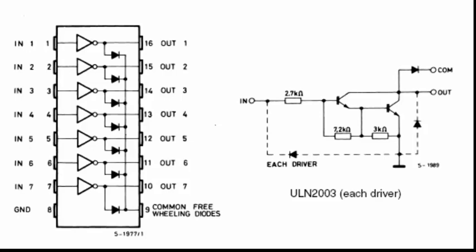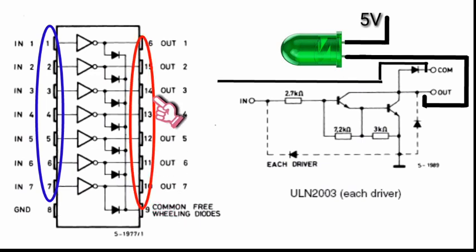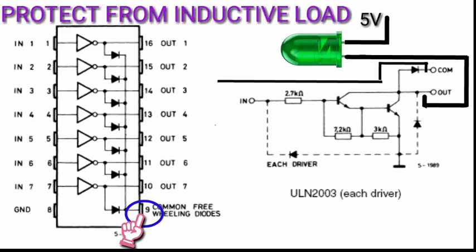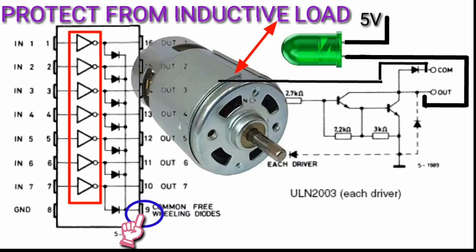Hello guys, welcome back to Abstronic circuit tutorial. Now let's discuss how the ULN2003 works. As you can see, we have the block diagram and the circuit diagram of each Darlington pair of the ULN2003. Pin 1 to pin 7 is the input and pin 10 to pin 16 is the output. Pin 8 is the ground and pin 9 is the common, which is the freewheeling diodes to protect the internal transistor and also to test the output load.